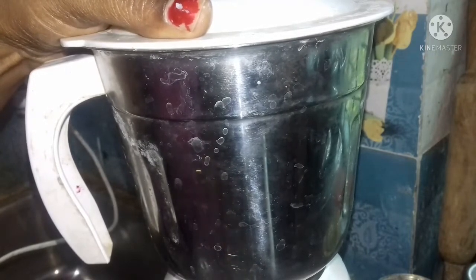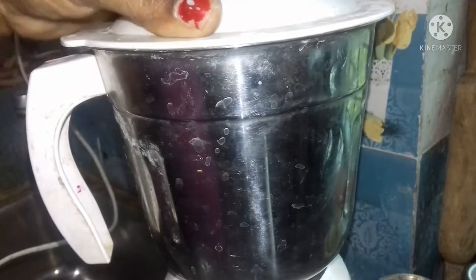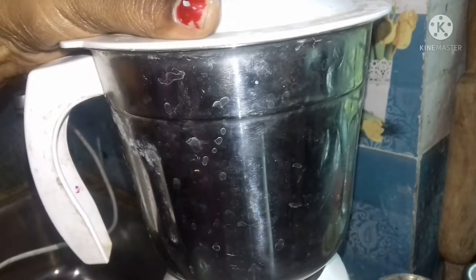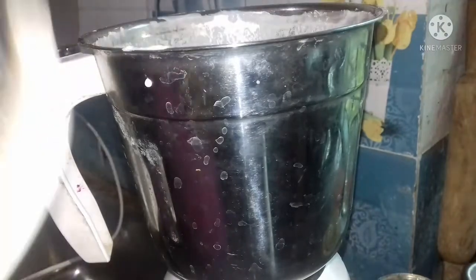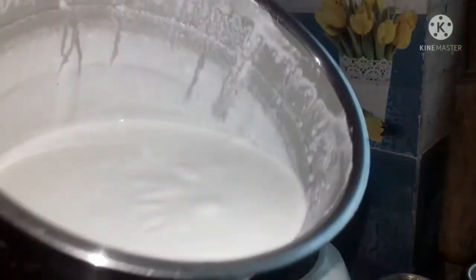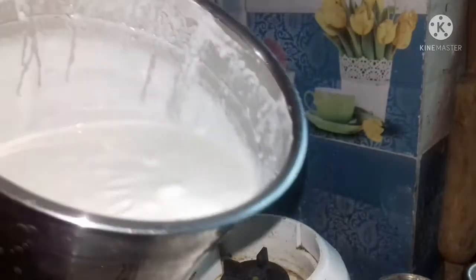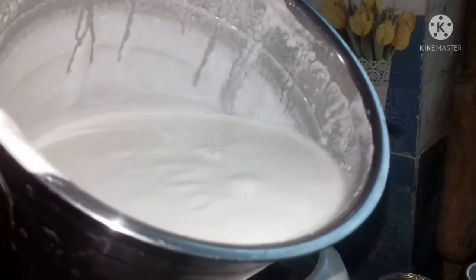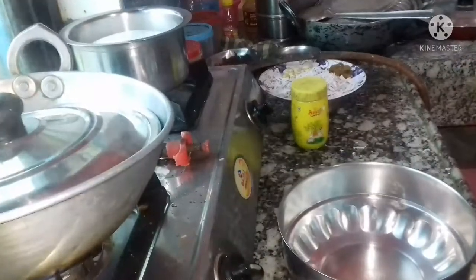I'm going to make a little bit of salt. This is the first thing to make. We have to cook the rice with the rice. We are going to cook the rice.